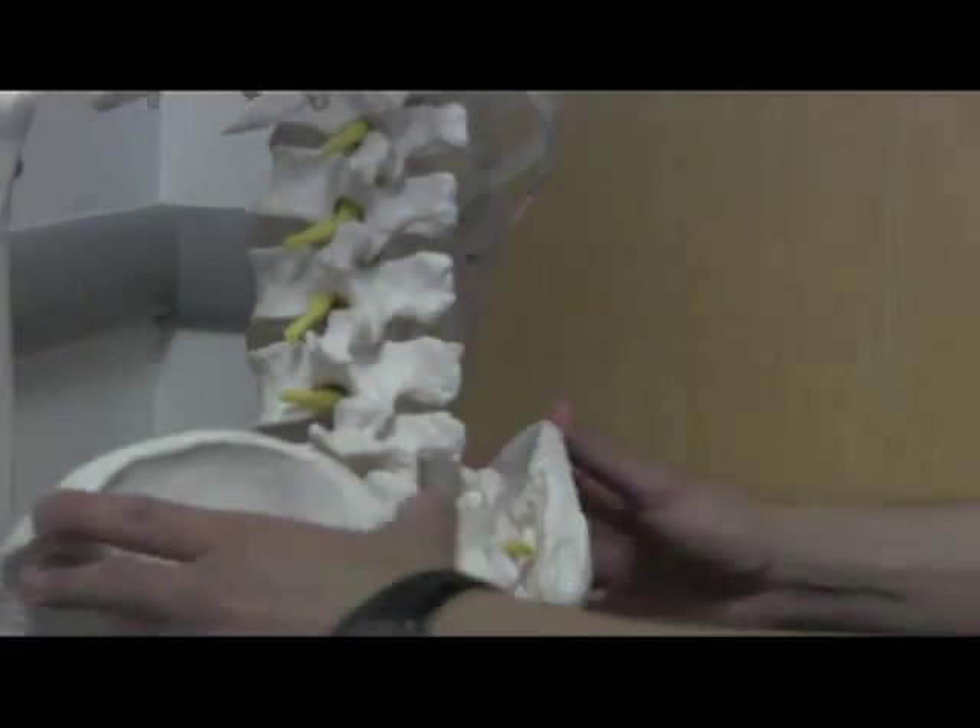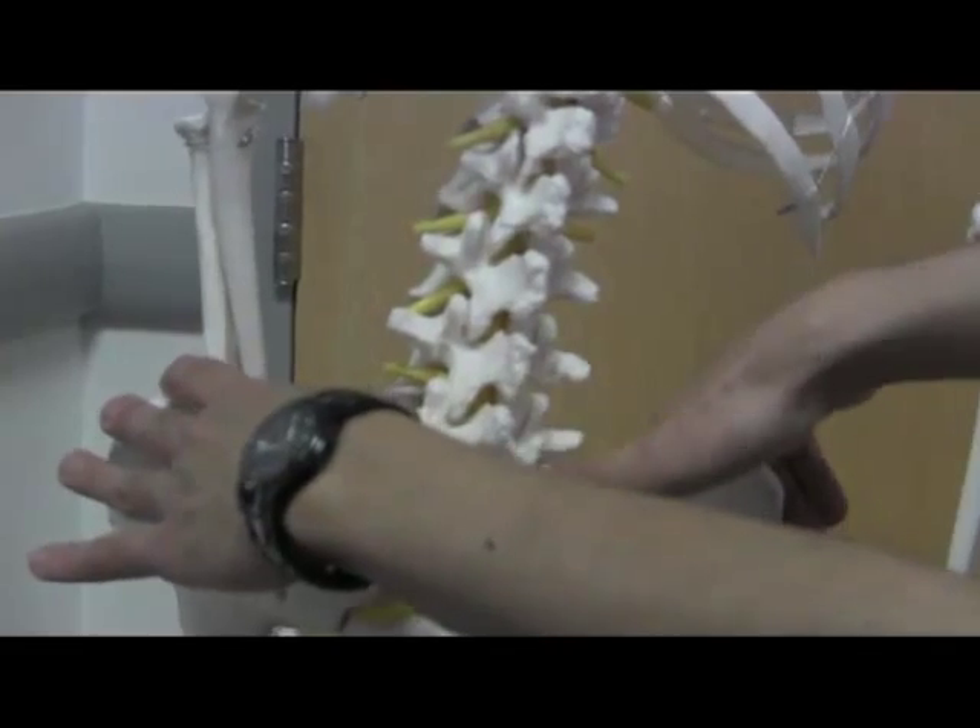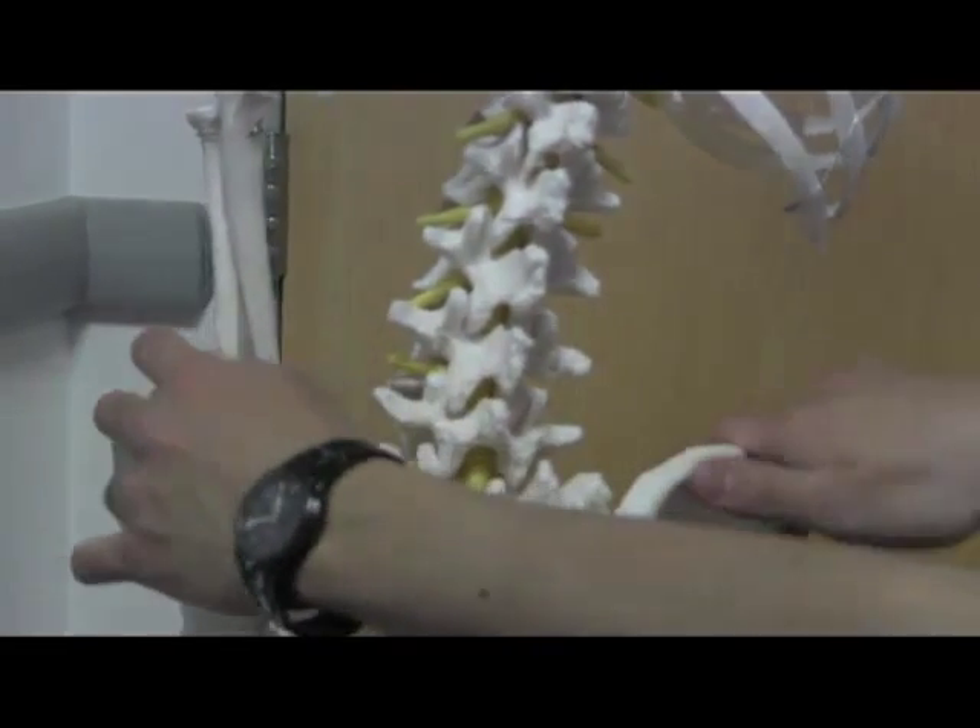Quick anatomy break. Spinal model, iliac crest. Feeling here — L4-5, roughly — is where you're going to hit. Up or down a space, and you're probably good to go.